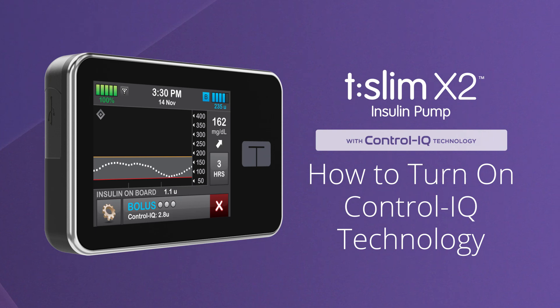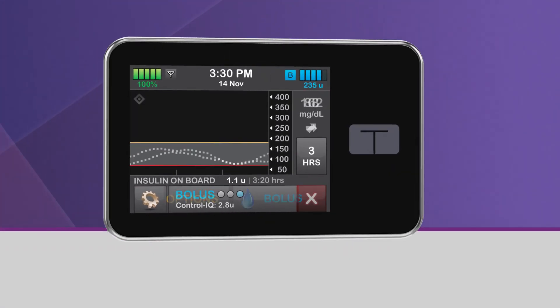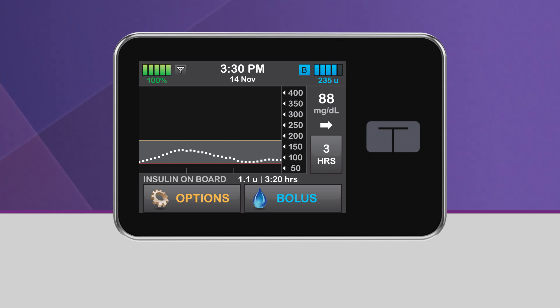Welcome. We're excited to show you how easy control can be using the T-Slim X2 Insulin Pump with Control IQ Technology from Tandem Diabetes Care. This video explains how to turn on the Control IQ Technology feature on your T-Slim X2 Insulin Pump. For more information about how Control IQ Technology works, please visit our website or consult your user guide.